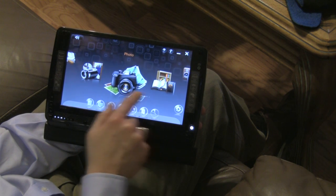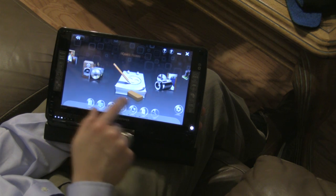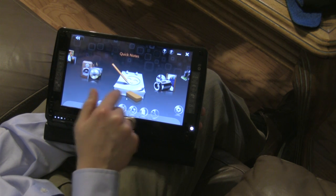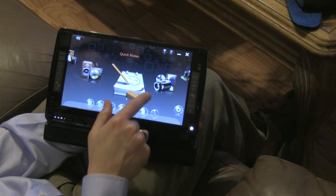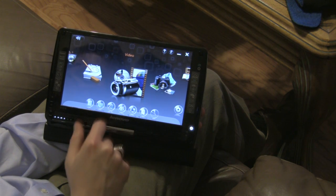It's got a sort of media center type thing with the book, music, quick notes which includes video notes and audio notes, and video. Let's take a look at the video here.